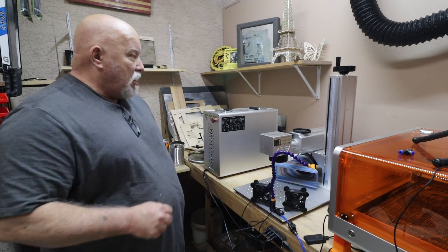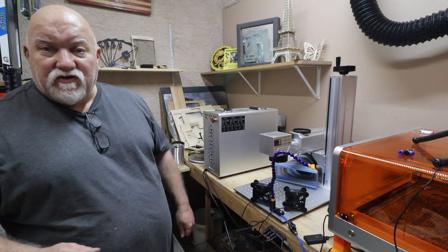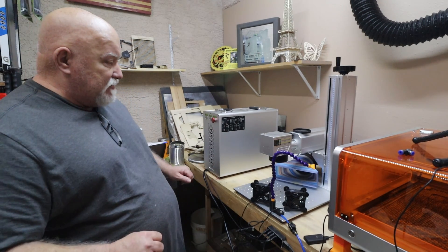What's going on everybody, Jerry with 3DHP. I want to talk about my Haltian 60 watt MOPA fiber laser that I got a few months ago and I'm learning about and I love it.